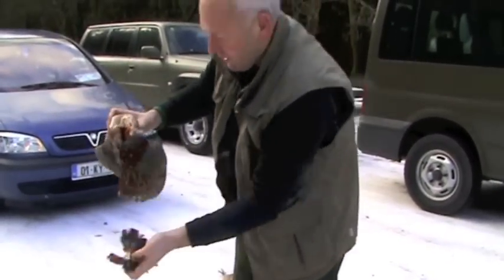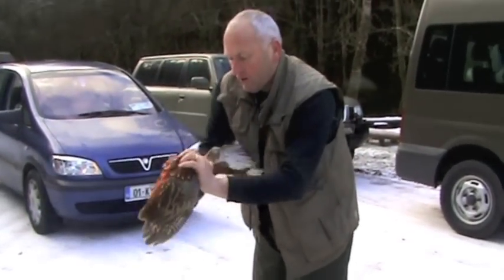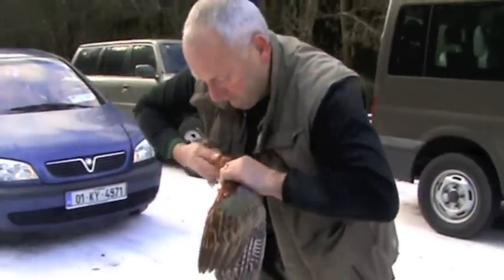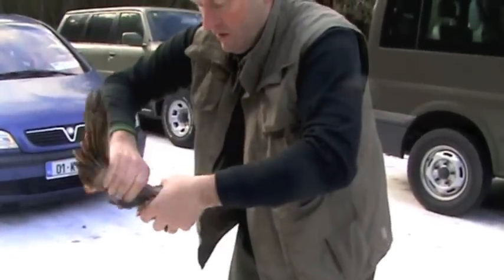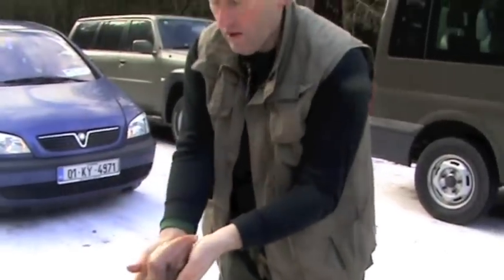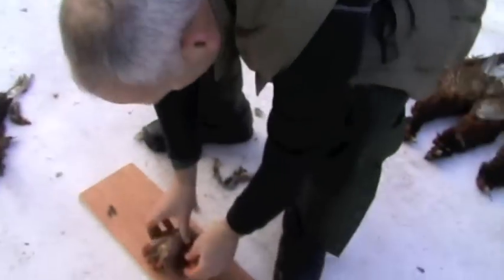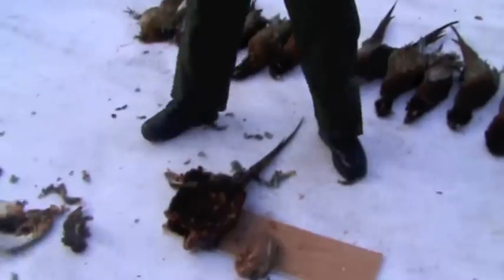Just clean it out. Twist the wings. That was your breast.